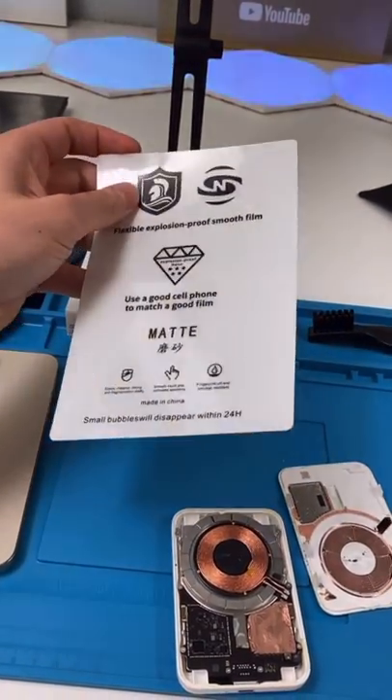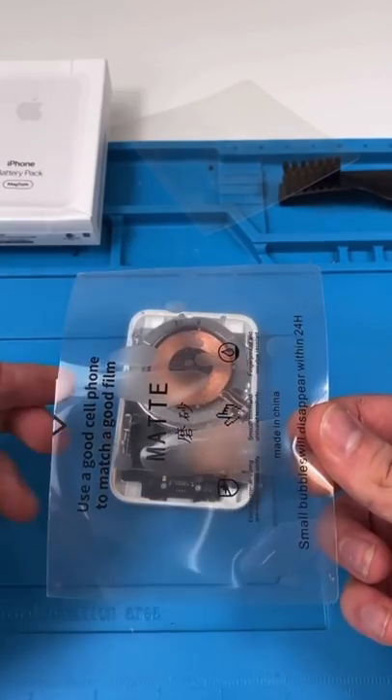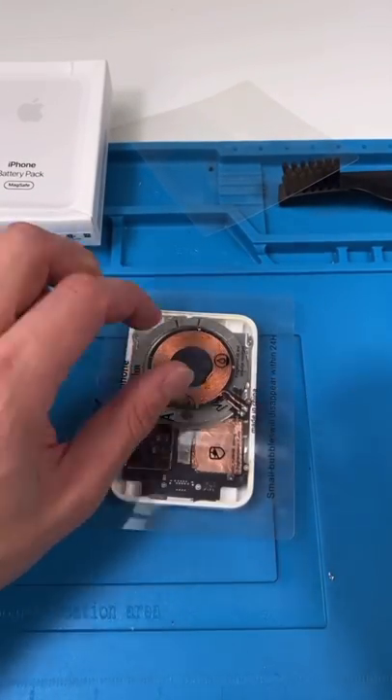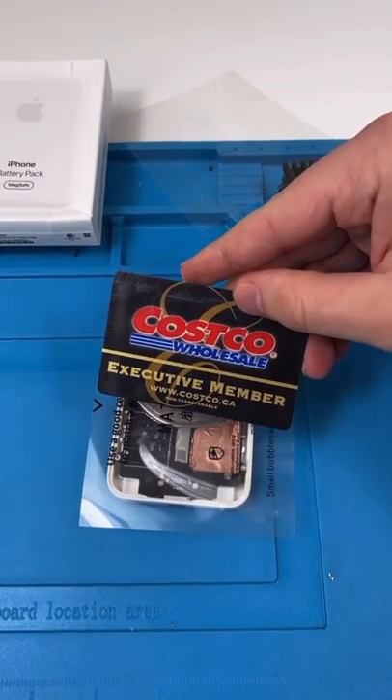We're going to be using one of my screen protector repair films. We'll start off by cutting it in half. Now we can apply the film and use our card to flatten out the edges — I'm a Costco member.